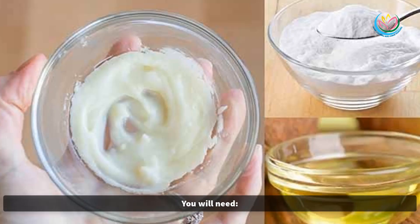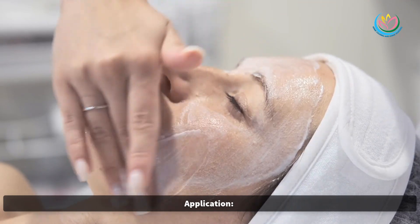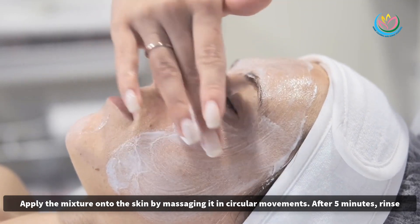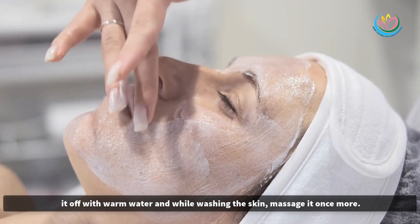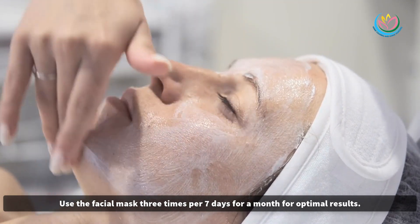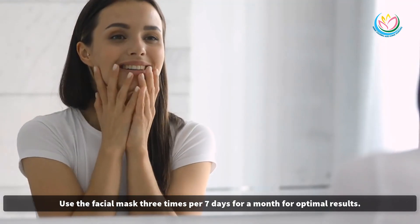The recipe: you will need two tablespoons of virgin coconut oil and one tablespoon of aluminum-free sodium bicarbonate. Mix the ingredients in a 2-to-1 ratio. Apply the mixture onto the skin by massaging it in circular movements. After five minutes, rinse it off with warm water, and while washing the skin, massage it once more. Use the facial mask three times per week for a month for optimal results.